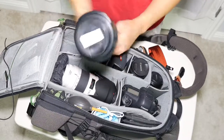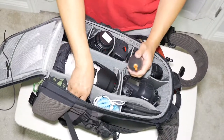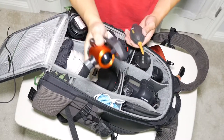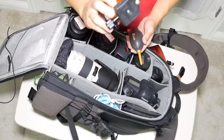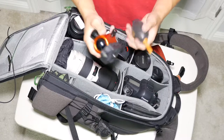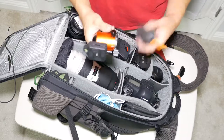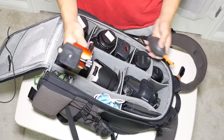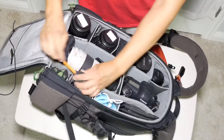In the side compartment I have a blower and an extra ball head for the tripod. I'm actually glad I brought this spare — it's a Giottos ball head — because the one I was originally using on my Three-Legged Thing Brian tripod broke during the trip. I had to swap back to the standard Three-Legged Thing ball head, so having that spare turned out to be a real lifesaver.